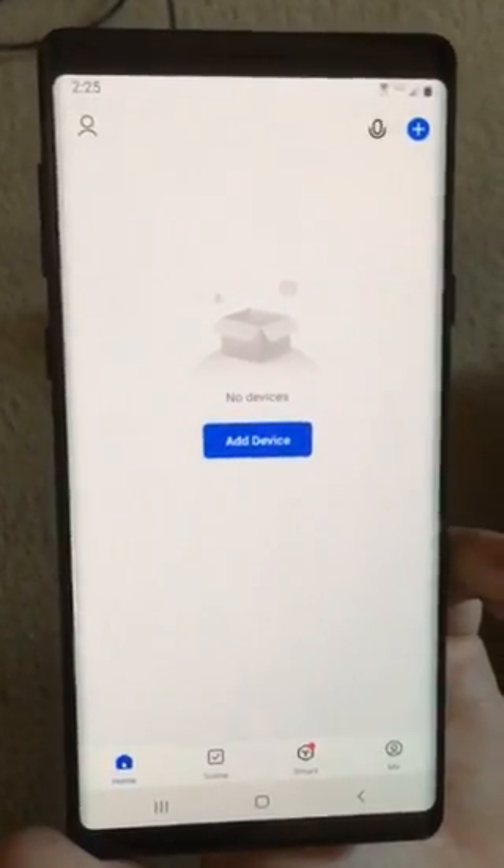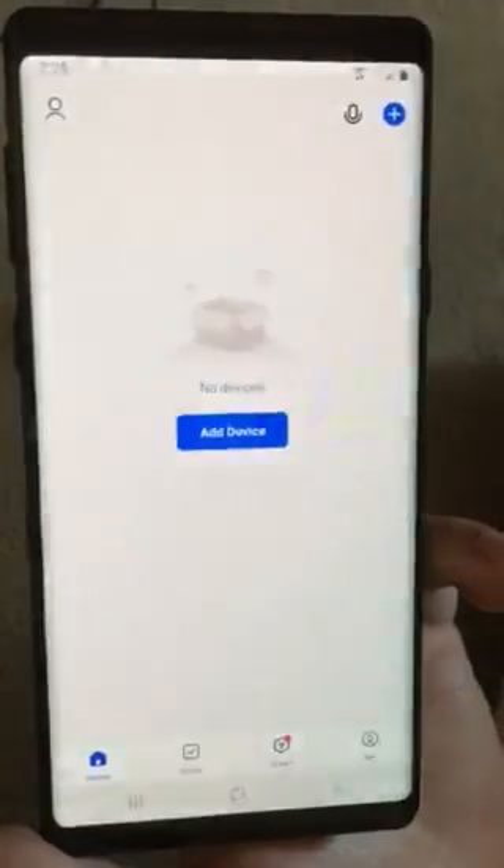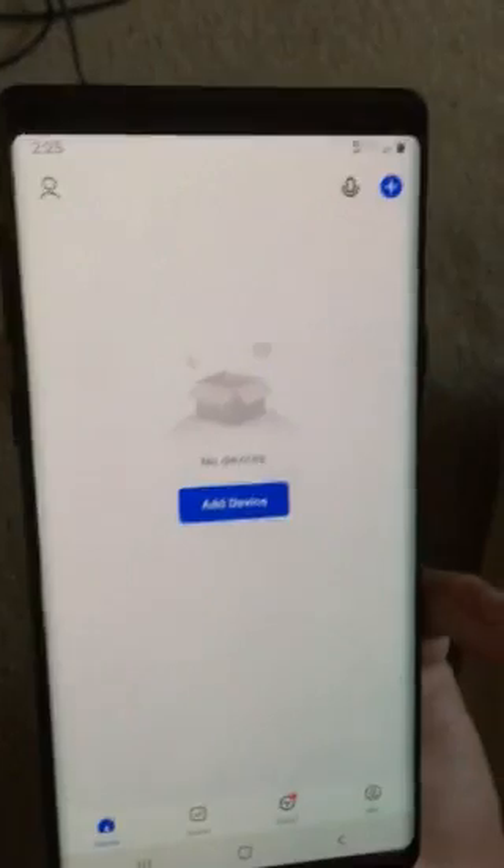After you download the Smart Life app, make sure that your Wi-Fi and your location are on on your phone, and that the phone itself and the smart doorbell are right next to the router.